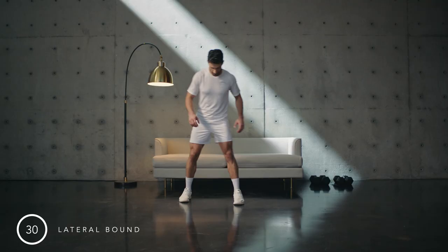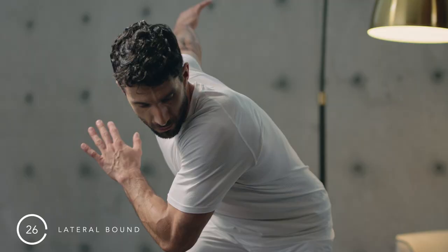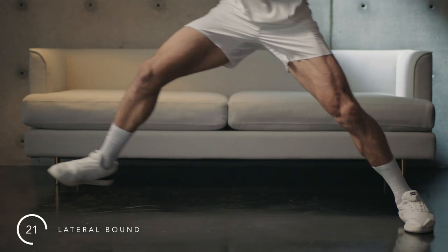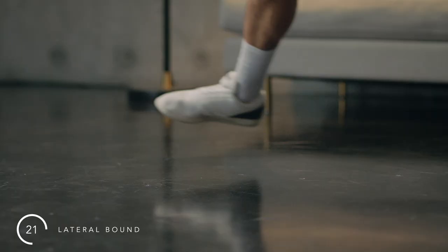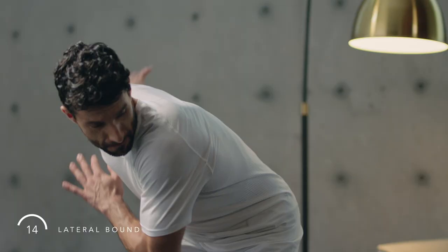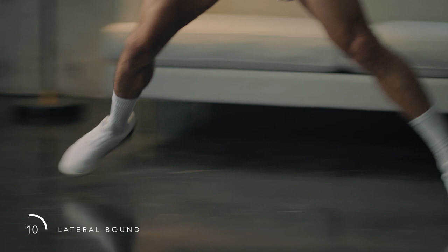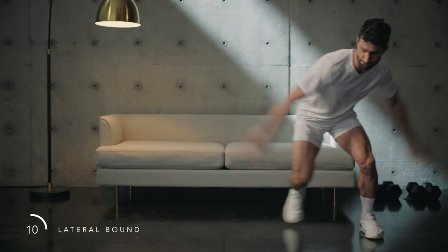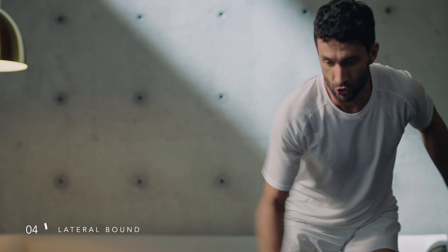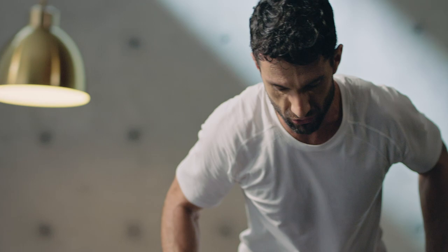This is a lateral bound. I'm loading my foot and bounding laterally to mirror the position I started in. Start small and land soft. Once confident, increase the distance and speed with which you're moving. Use your arms to drive you. Maintain control. Focus on keeping the landing soft and quiet. Bound at a pace that challenges you. Rest.